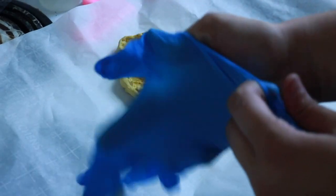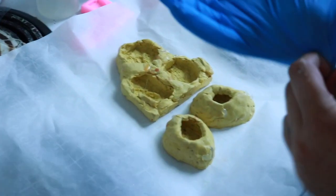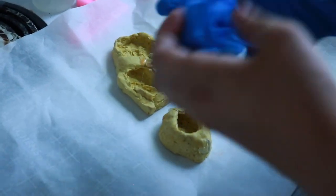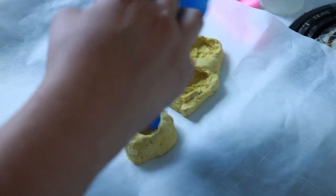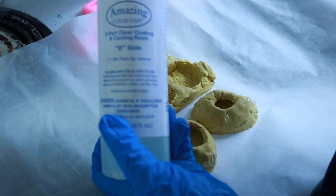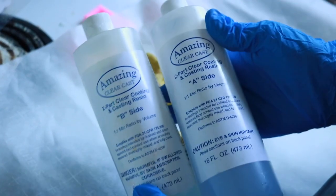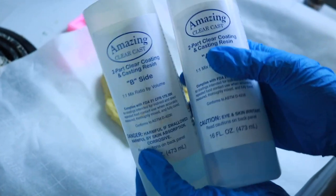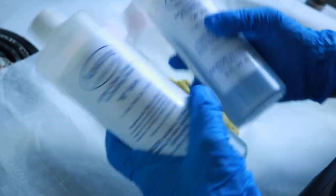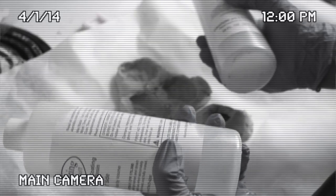Make sure you put gloves on both hands because resin is a carcinogen — if you inhale it a lot or if it touches your skin when it's not cured, it can cause cancer in the long run. This brand of resin I really don't like because it is sticky half the time no matter how well you measure it. But it doesn't matter if the nuggets are a little bendy or flexible because they're going to be inside a whole block of good quality resin.